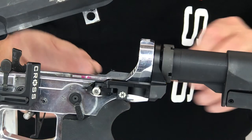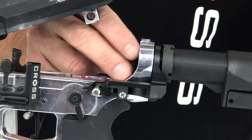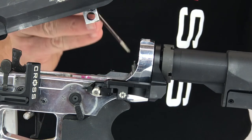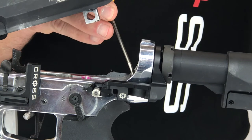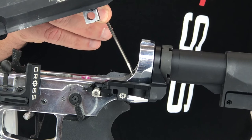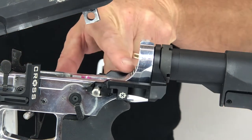Now install the buffer tube and castle nut back onto the firearm. Do not tighten the buffer tube completely to its final position, as we need to install the buffer spring retainer assembly. Now install the buffer spring retainer assembly and screw the buffer tube in until the buffer tube retainer spring assembly is captured.